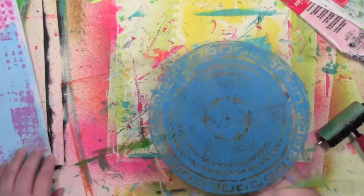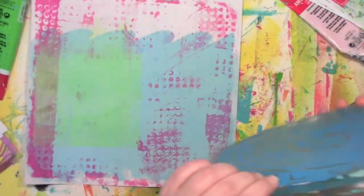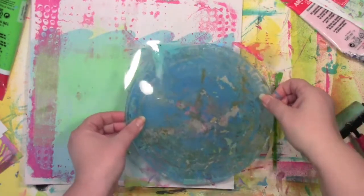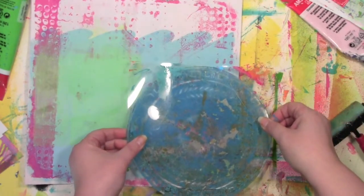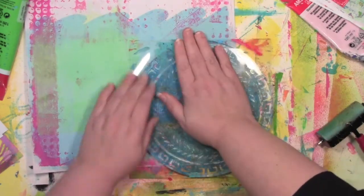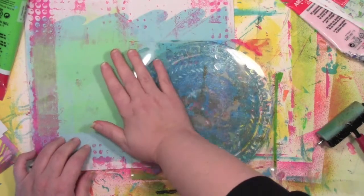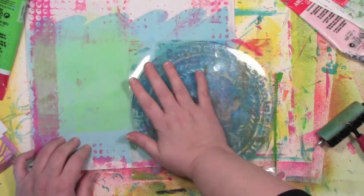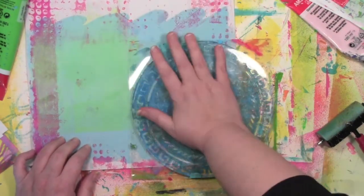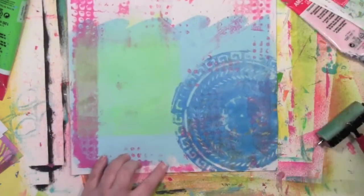I know this is going to be a beautiful print. I can already see so much of the design on that round jelly plate. As I'm putting this down, all I can hear in my head is 'I love it when a plan comes together.' If you remember the A-Team and Hannibal Smith — about the time they pulled off something crazy, that was his catchphrase at the end every single time.